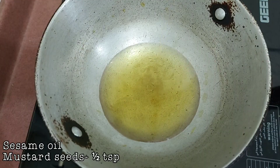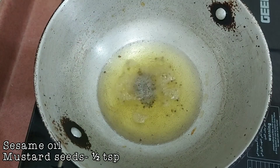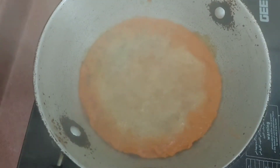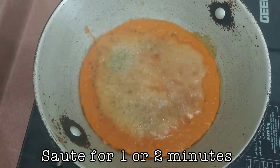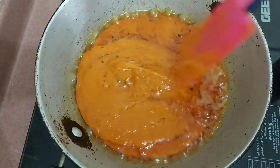Finally, to temper it, I am adding a large amount of oil, few mustard seeds, and pouring the mixture to it. Sauté it for one or two minutes.